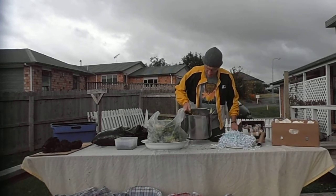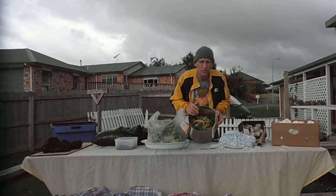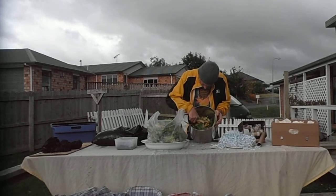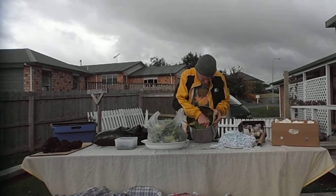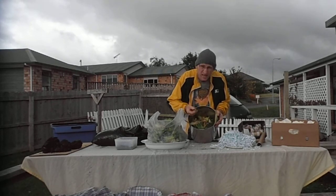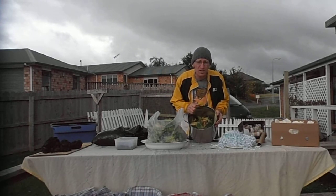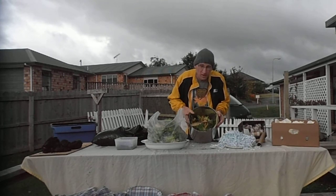Here we have our kitchen scraps bin. Anything that we eat in terms of what's been in the ground — what comes out of the ground — we can use. So egg shells, banana skins, apple cores, tea bags, sweet corn husks. Generally anything you've got there in terms of veggies and fruits and stuff like that can go in there.